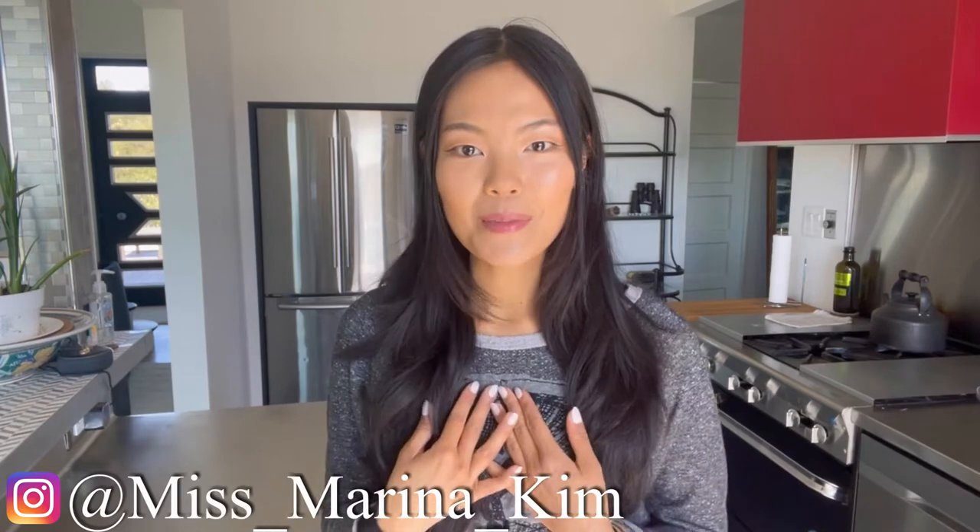If this is your first time here, welcome to my channel. My name is Marina and I'm from Beverly Hills. I'm all about that active lifestyle, healthy eating, and delicious food, so if that's something you're into, subscribe to my channel right now. Today I'm giving you a brownie recipe, but not just your traditional brownie recipe.